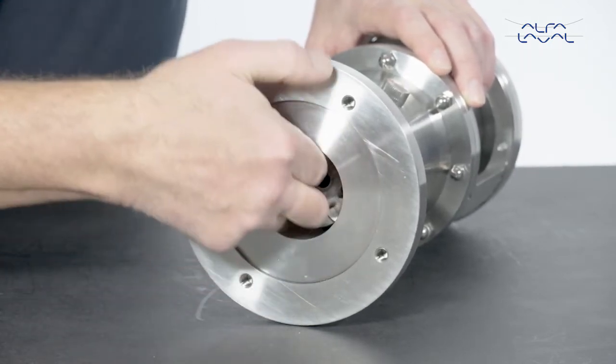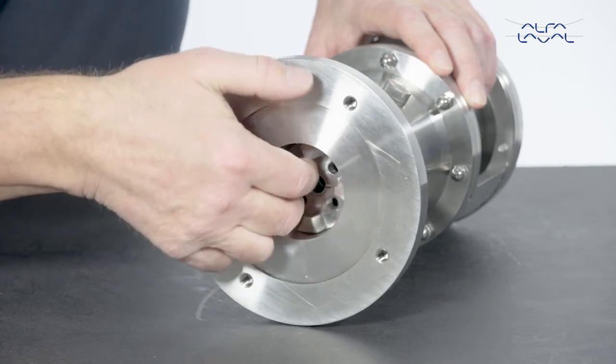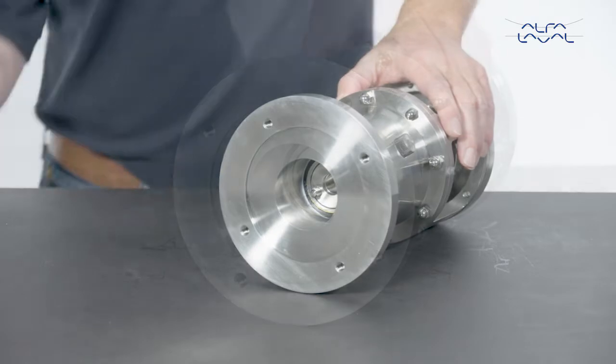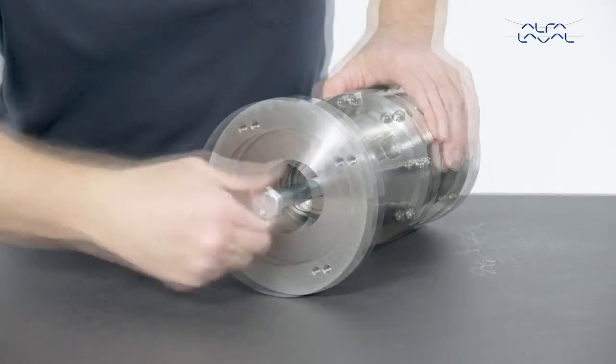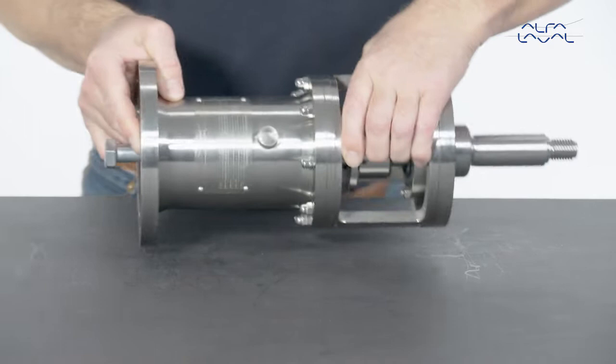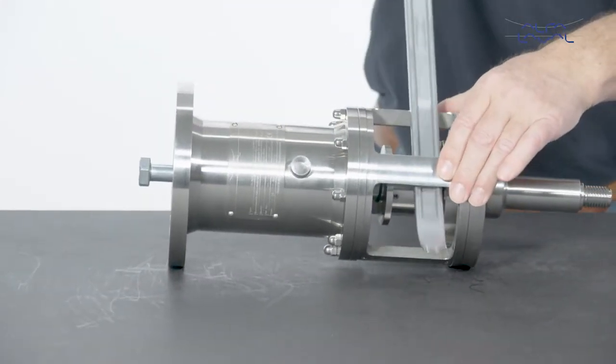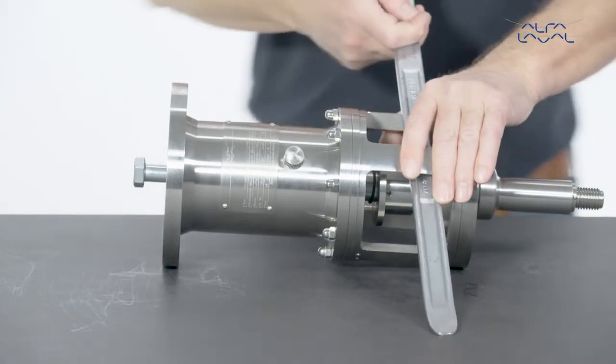Remove the shaft and the coupling. Dismantle the shaft by mounting the extractor bolt tool. Keep turning the extractor bolt until the shaft is forced from the bearing frame.